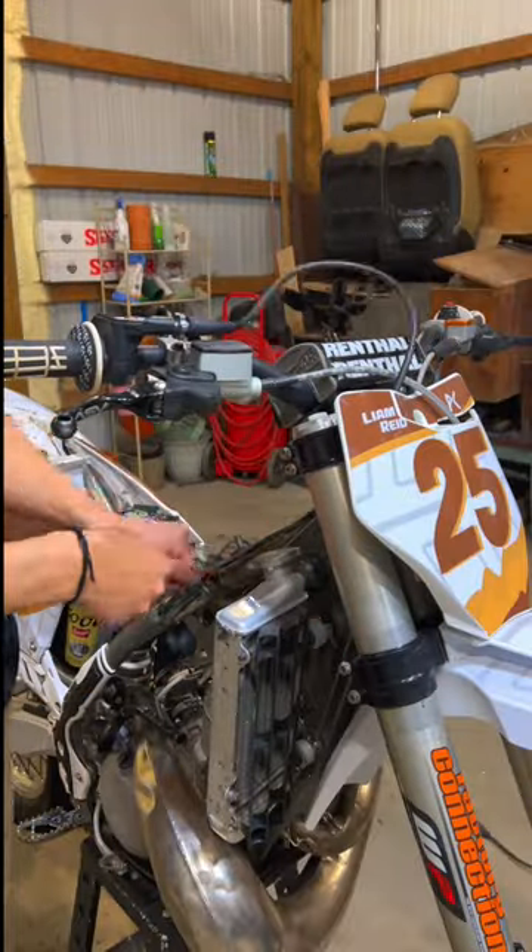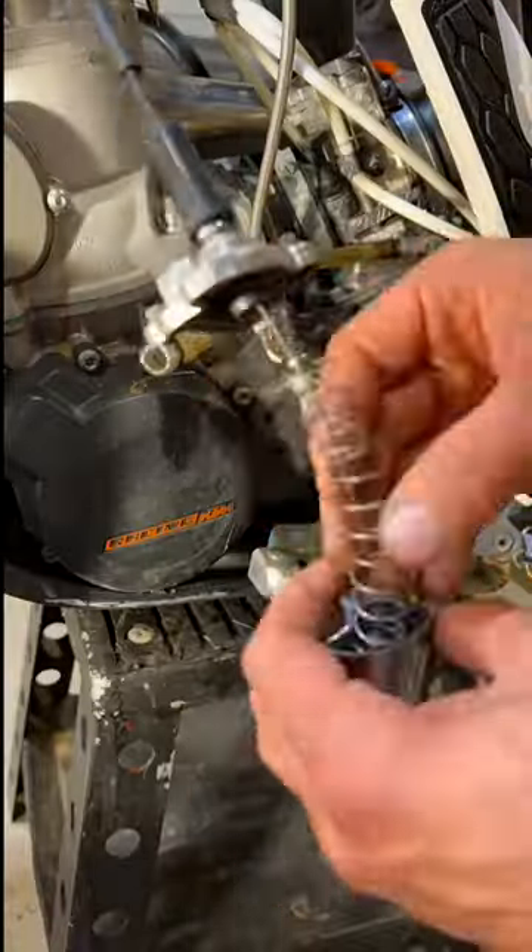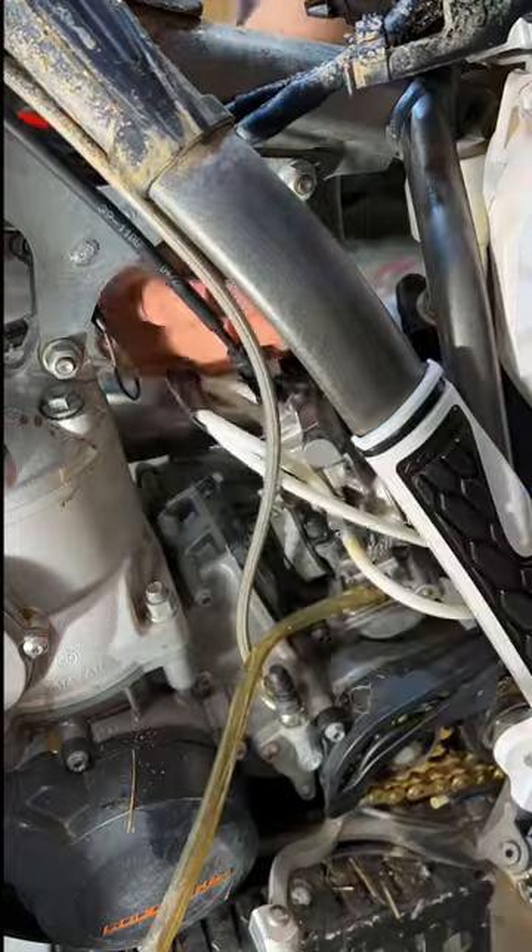With the KTMs, they like to run the cable down through the triple clamp, through the middle of the frame, and into the carburetor. I then hook the new cable into the carburetor slide and reinstall all of it back onto the carburetor.